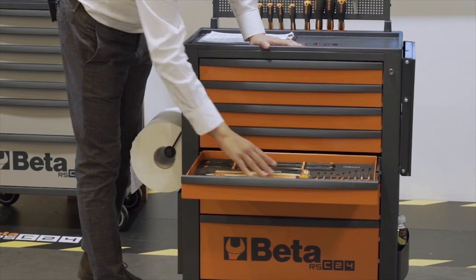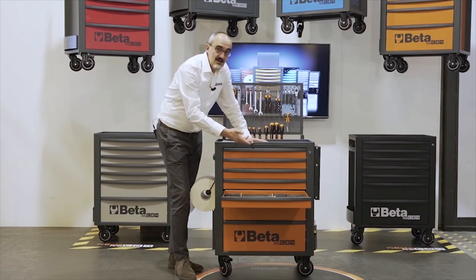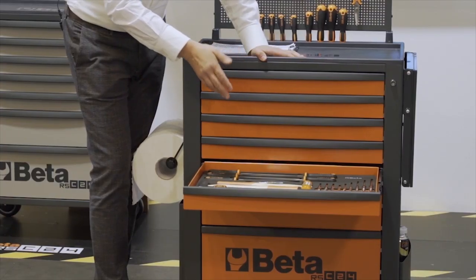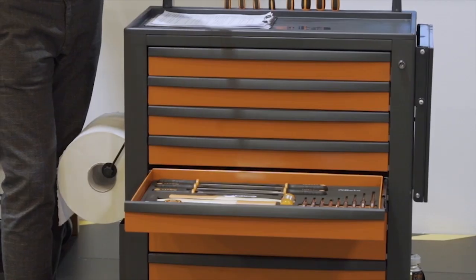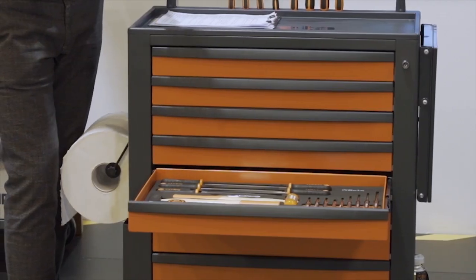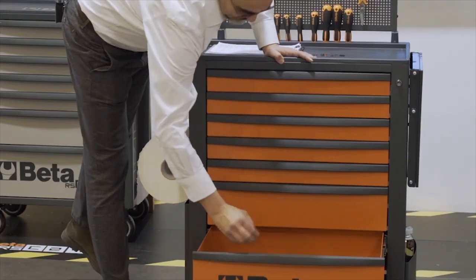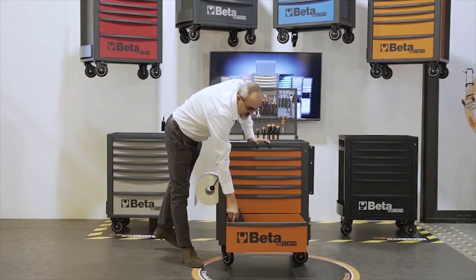The drawers are completely extractable with the size standard for Beta, that is 588 by 367 millimeters. That means they can accommodate up to four modules, the hard or soft like this one. In any case, the bottom of the drawers are always protected by a rubber mat.